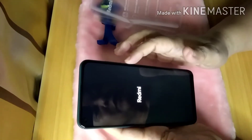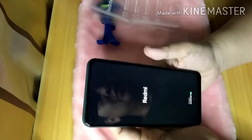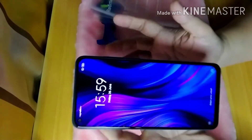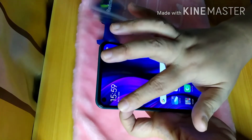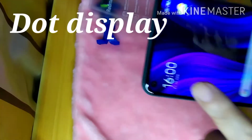Let's turn it on. When we press the power button, the Redmi logo appears. We can see its first display. It's not set up yet — setup will be done later. On the front, you can see the notch — it's a dot display on the left side.